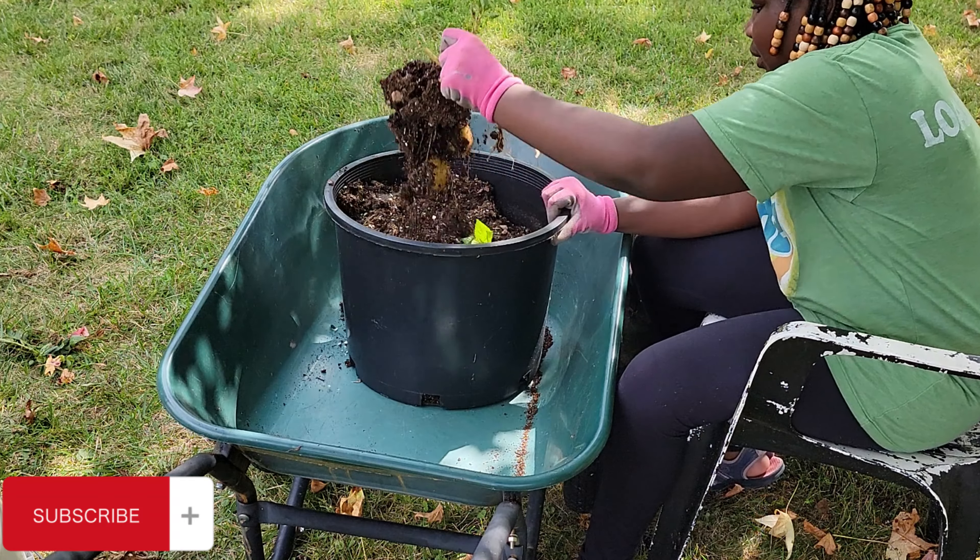We are going to harvest all of these and we'll let you know how they're doing. I see some very small potatoes on top but I'm not quite sure what we're going to find inside. So the girls are going to take care of all of this for me and we'll just get started.